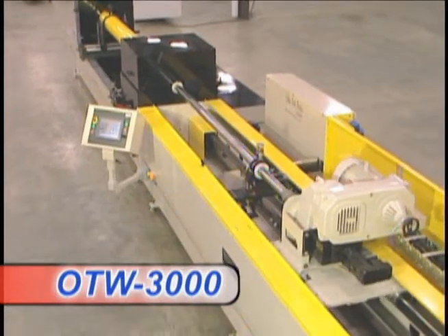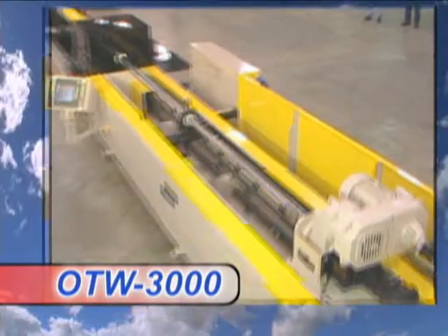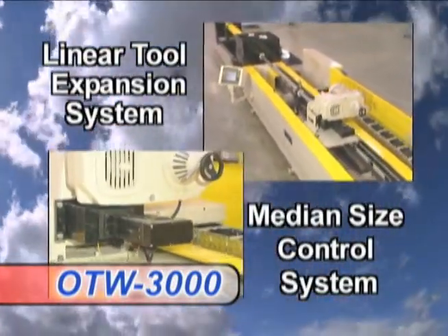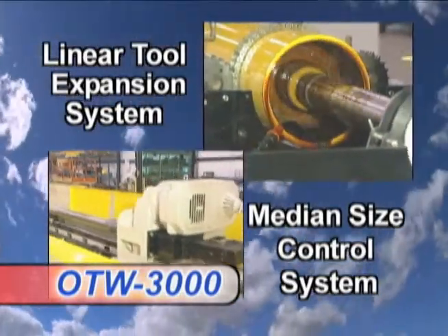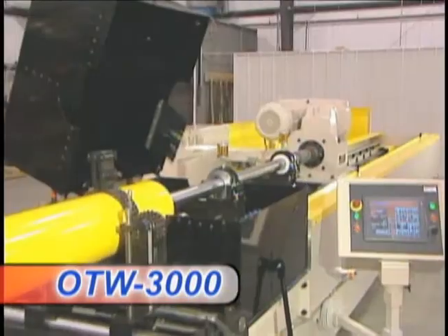Rounding out this all-electric platform, the OTW 3000 features an electric linear tool expansion system facilitating the use of our exclusive median size control system on select models for accurate and dependable size control.